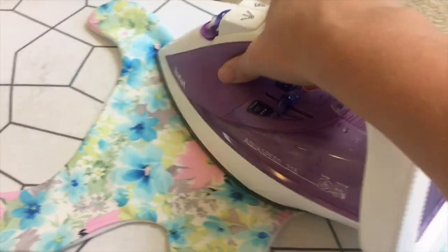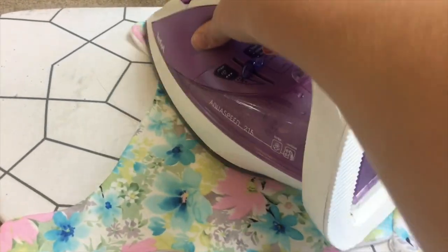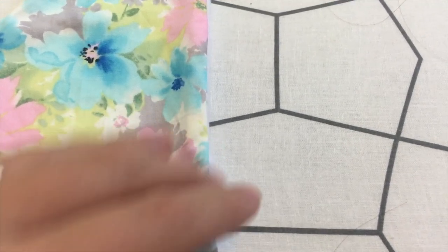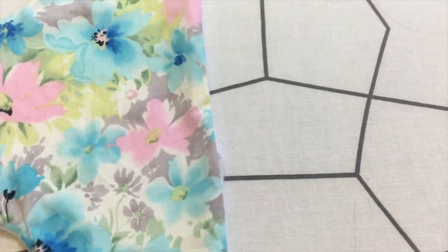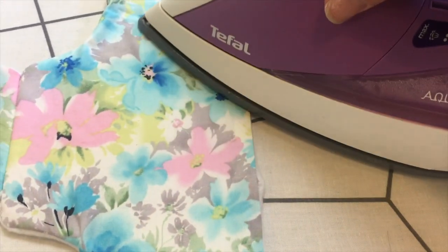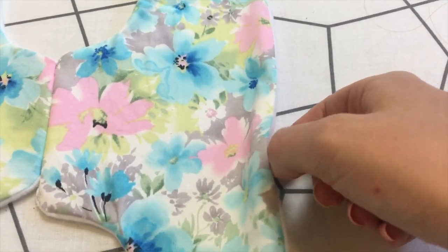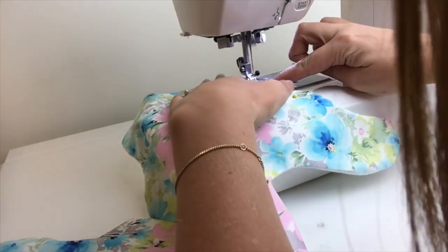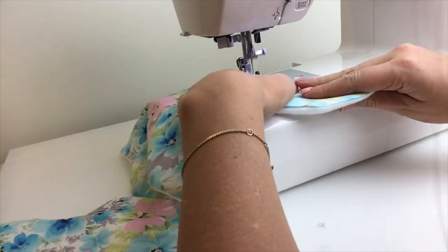You will then want to flatten this out and iron it down, paying particular attention to neatly ironing the edge of your baby carrier. To close in the open areas, fold both pieces in amongst each other, iron it down flat to make sure it is neatly aligned, then pin it down. Once neatly folded over, topstitch all the way around your papoose, about one centimeter in.